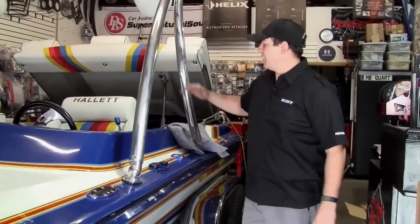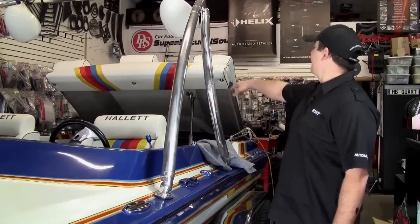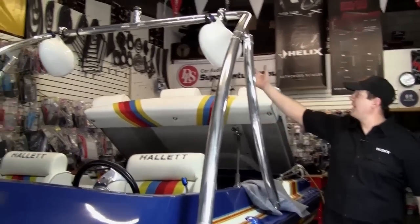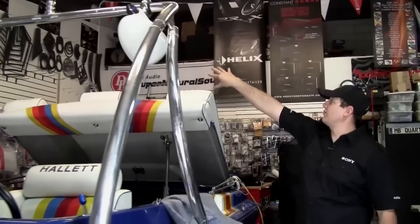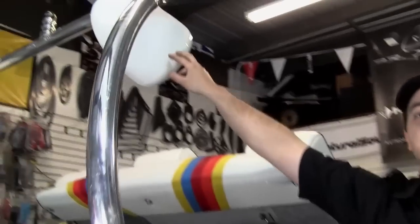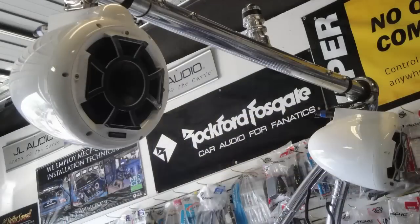Welcome to Meese Car Audio. Today we have a 1992 Hallett boat with a pretty big motor in there and an Edelbrock top on it. We got some wet sound 8-inch speakers back here that have a horn system for the tweeter, so it really throws that sound out there. Being white with a nice finish like that, they mount right up to the tower, which makes for a real nice clean install.